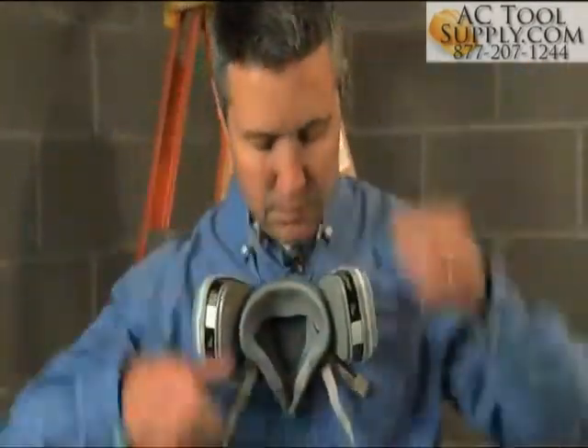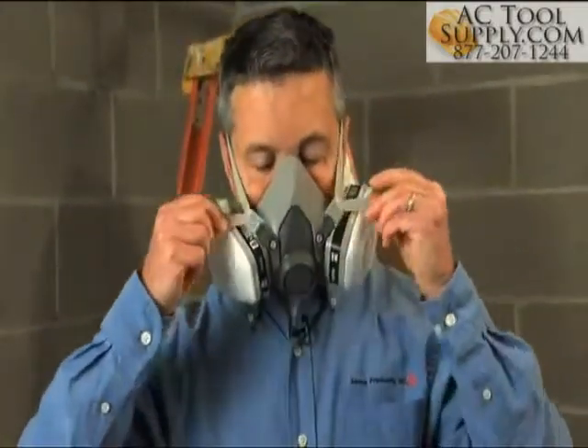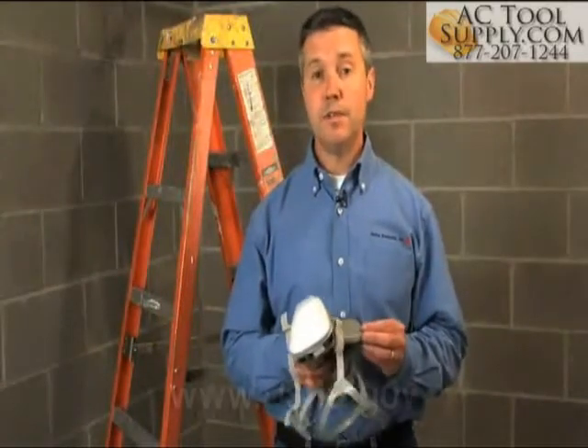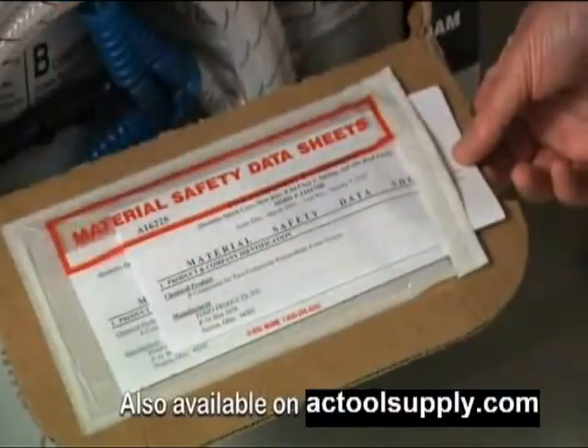A medical evaluation is required prior to the use of a respirator. If you're using a half mask respirator, a fit test is required. For more information on creating your own respirator program, visit www.osha.gov. You should always consult the material safety data sheet and instructions before using FOMO's products.